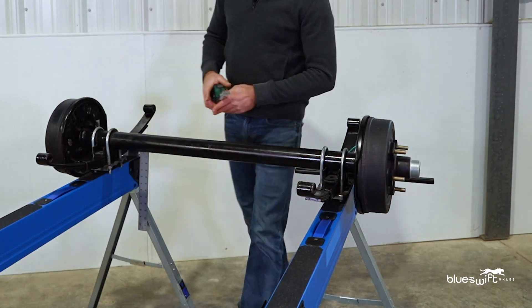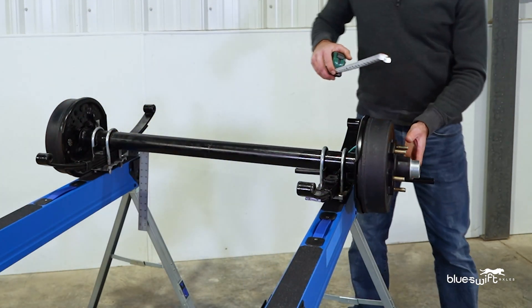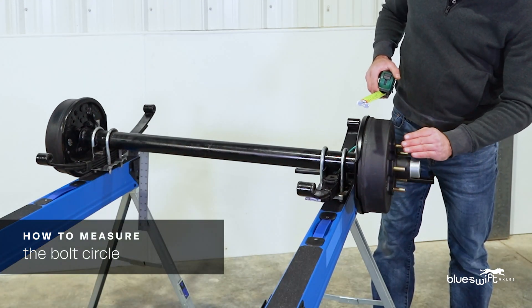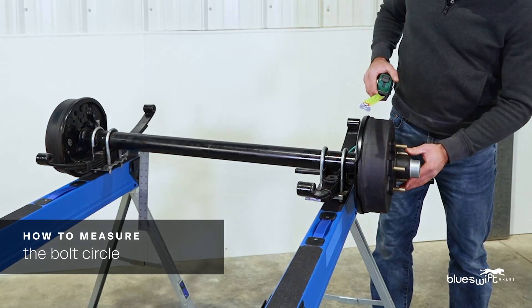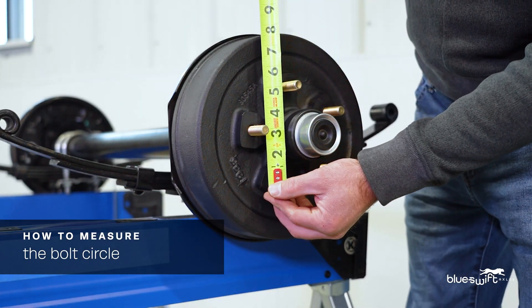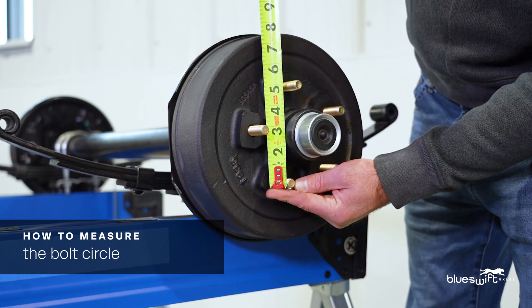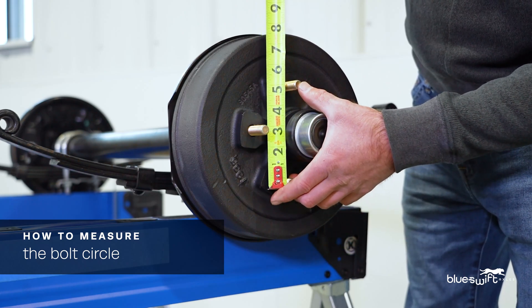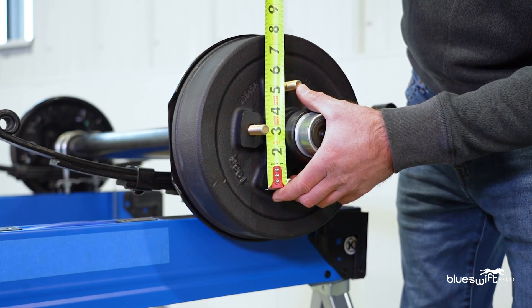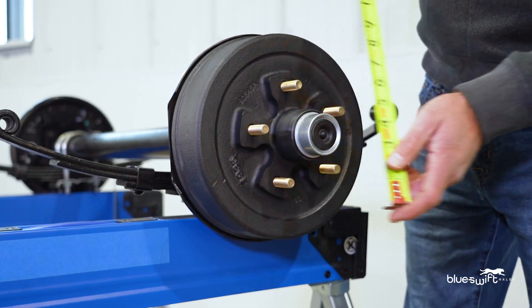Finally, we will measure the bolt circle. The bolt circle is the space between the bolts. This can be determined by measuring from the outside of one, skipping one, and measuring to the center of the next stud. In this case we have a 5 inch bolt circle.